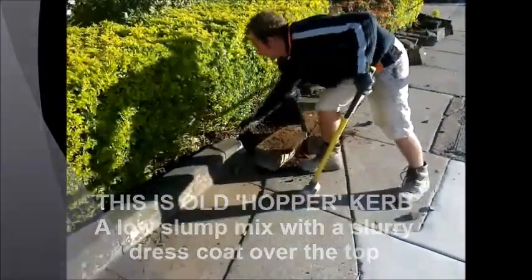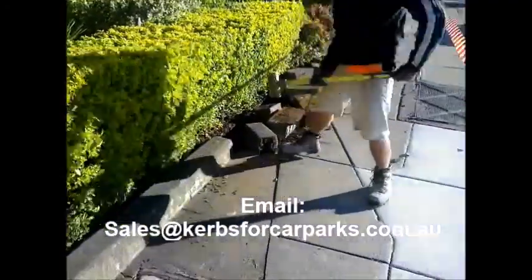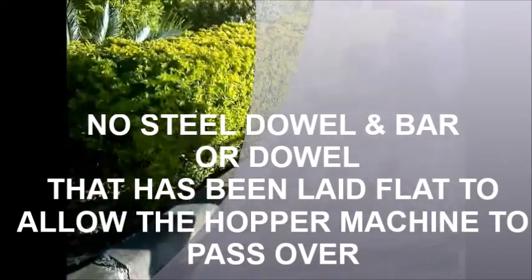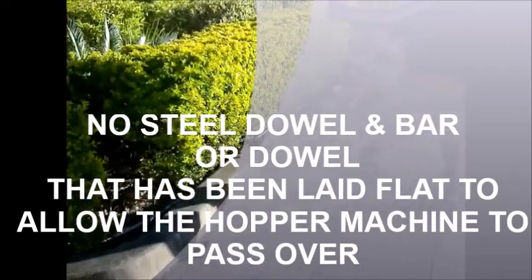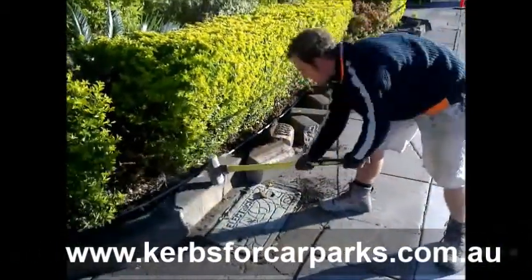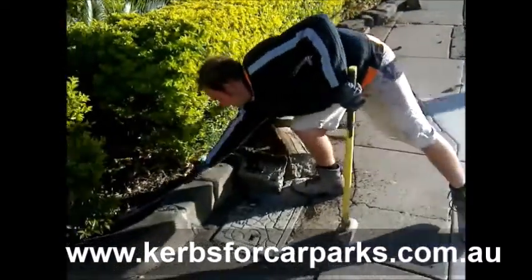Absolutely no integrity at all. So this is a dry mixed kerb. It's been laid with a slurry overcoat. It's quite a few years old. As we know, concrete gets stronger with age.